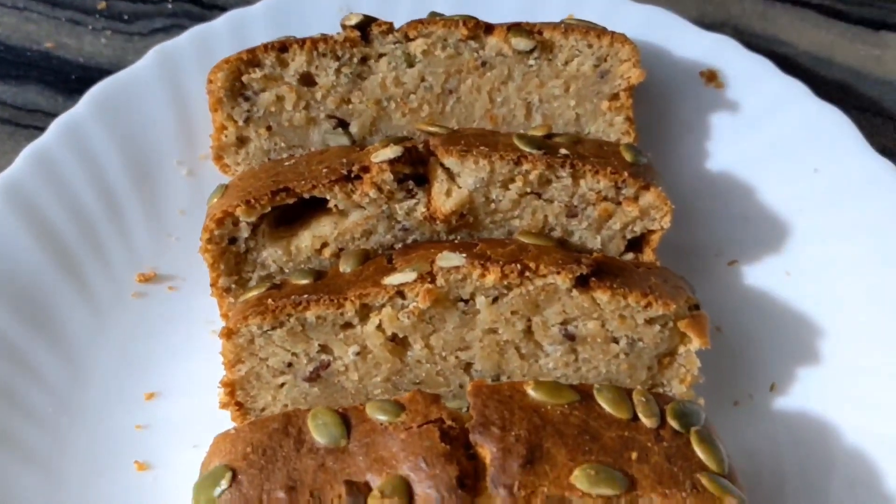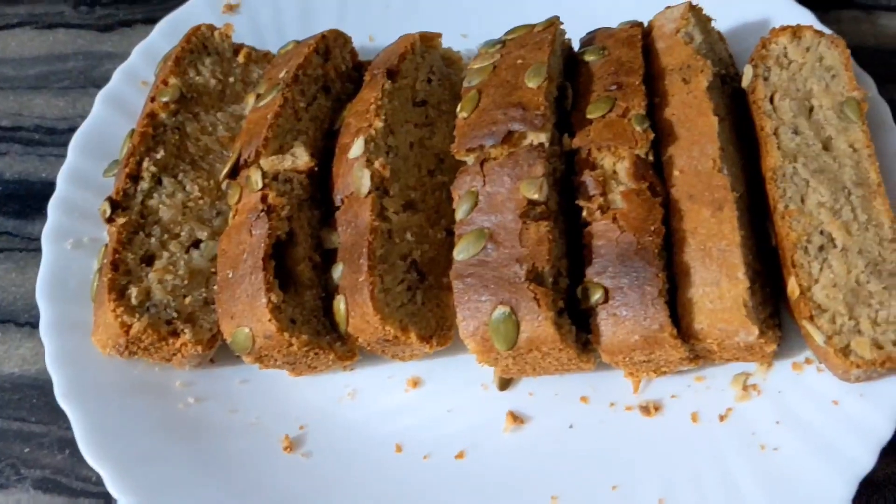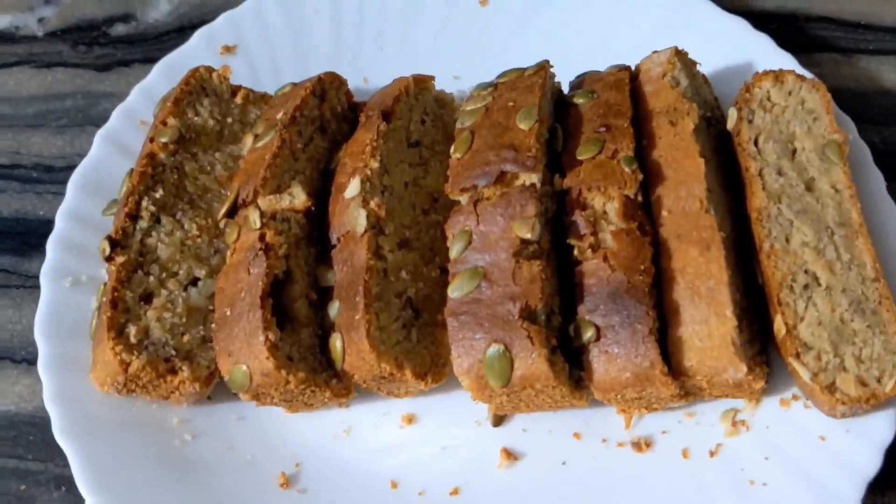Hello, welcome to my channel. Today I am going to make a healthy banana cake.